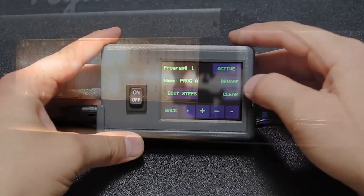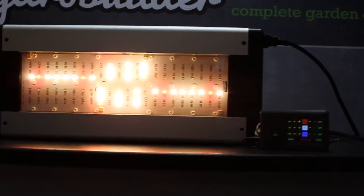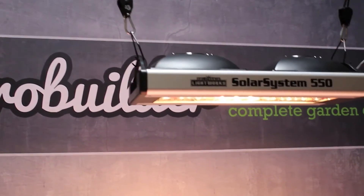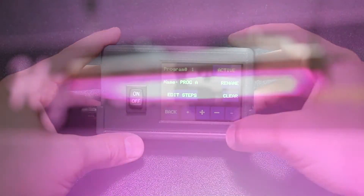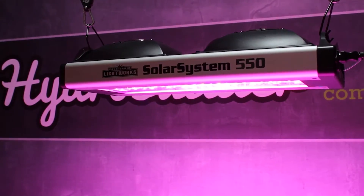Another handy feature is to turn on only the white spectrum, or what California Lightworks calls view mode. This allows you to look for things like nutrient deficiencies, pests, and other problems that might pop up. You can also pre-program seasonal light changes like easing into fall or mimicking the rise of the sun. Adjusting seasons and spectrums is a great feature to experiment with in your own garden.